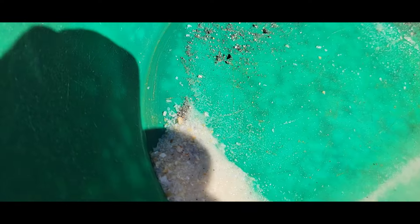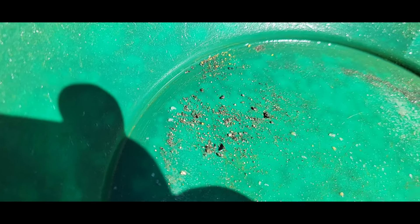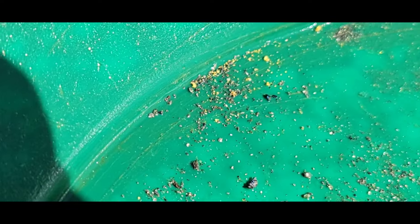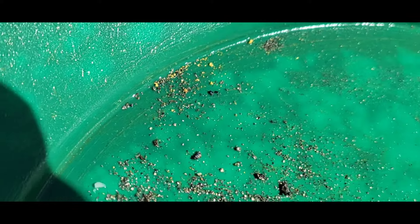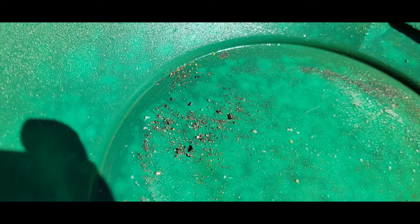Here are the results of that test crush of that rock — not too shabby. It's a good spec count, a couple decent pieces. I just can't decide if I want to put that in high grade or low grade, but that's going in one of the buckets.